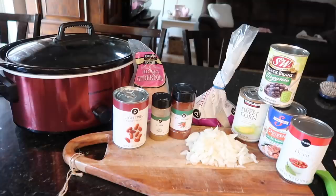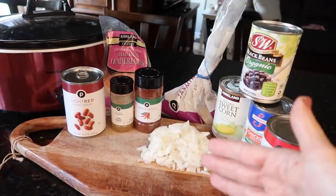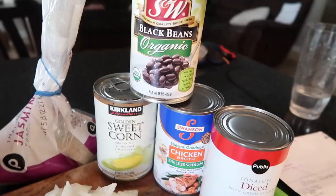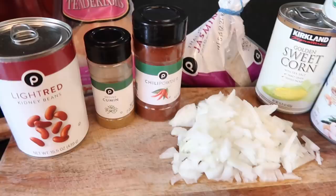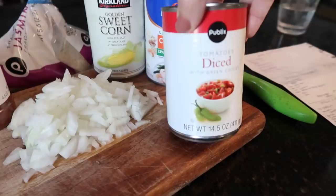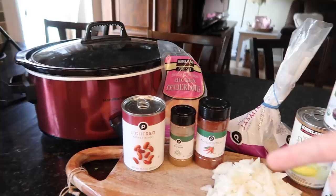So what are we actually making? Chicken burritos — and I added a few extra things beyond the recipe. It calls for diced tomatoes, one cup of chicken broth, drained black beans, a can of corn drained, one cup of rice, chili powder, cumin, and chicken. I'm also adding onions, diced peppers, and kidney beans — the more the merrier. I grabbed diced tomatoes with chilies, or you can use salsa.